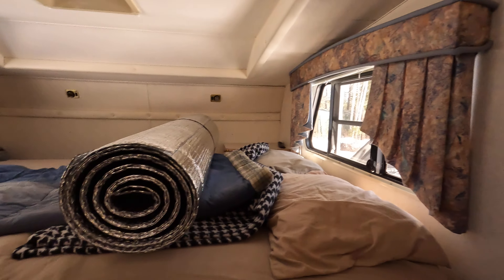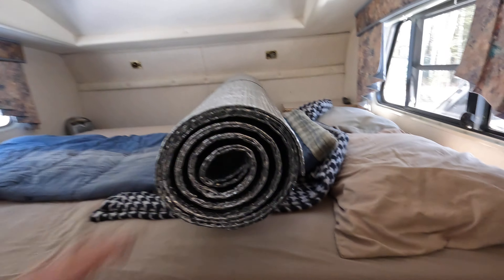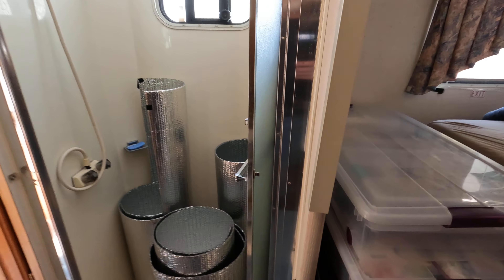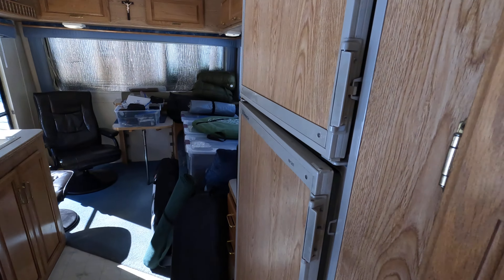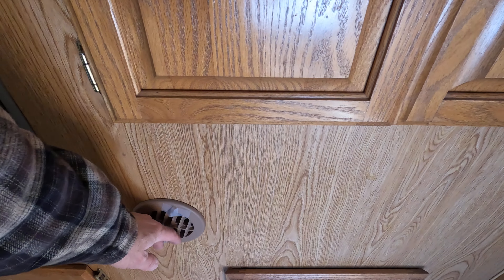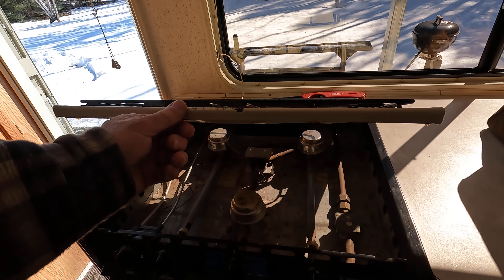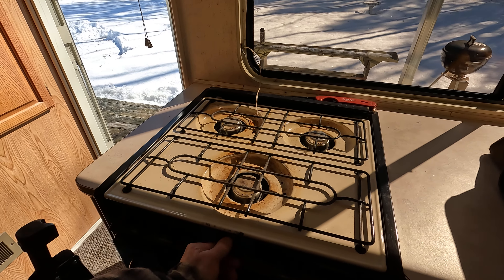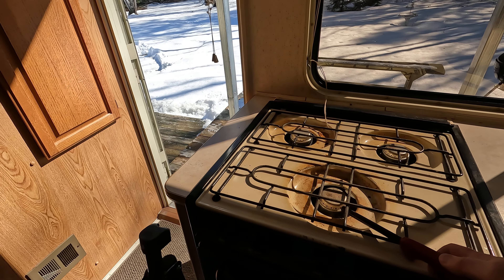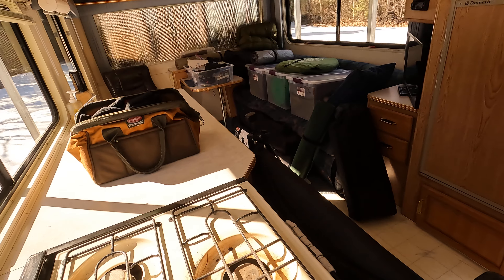I'm going to put my Reflectix insulation on the windows — there goes the furnace. I bought Reflectix for underneath my tent too, so I'll see how that helps insulate it. There's my little space heater back there that I'll be using. The fridge looks like it's going. No heat yet from the furnace — it might be empty gas lines right now. Let me see if I can get gas pulled in — I thought I heard something there.